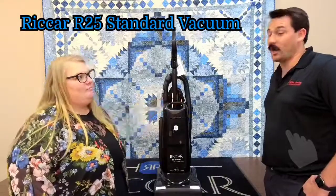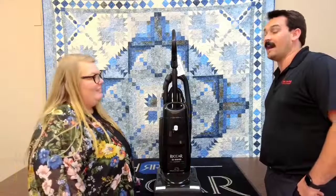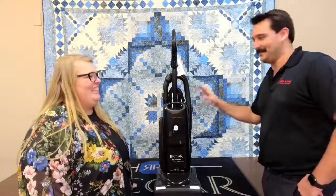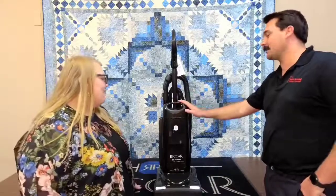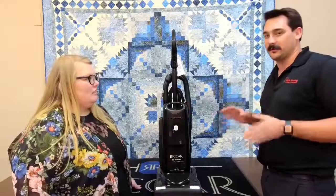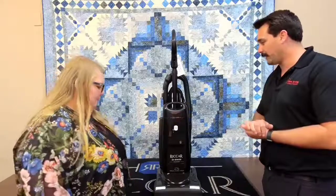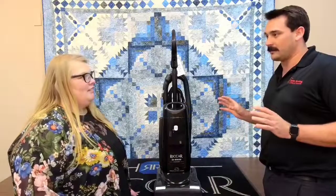This is the R25 from Riccar. I personally love this vacuum, and I'm going to go into some main key points. Trish is going to show them off and then we'll wrap things up at the end with an overview. Some major features we're going to talk about are the hose, the cord, the bag, and a couple other things.